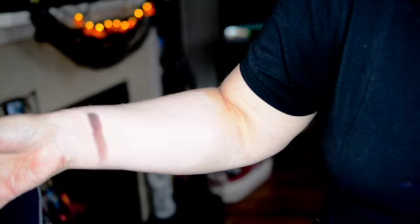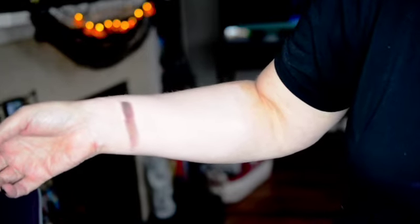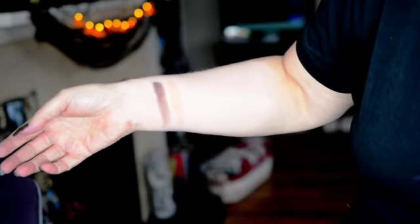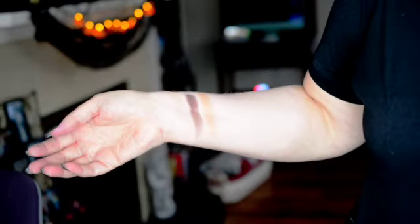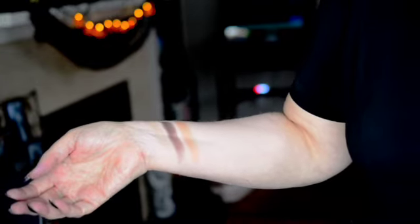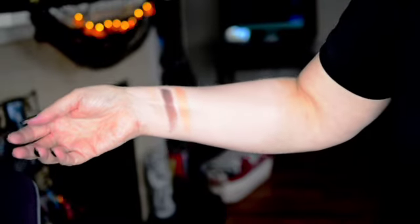The next color here is called Gold Digger and this is a shimmer. It's very nice, soft and luxe feeling. It's a lighter gold shade and I don't see it as well on my skin, but it is very pretty. So that was Gold Digger.